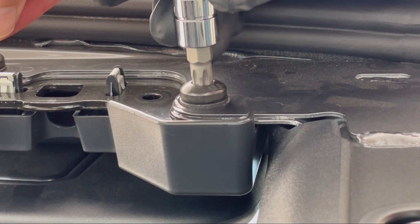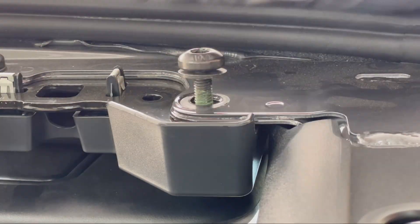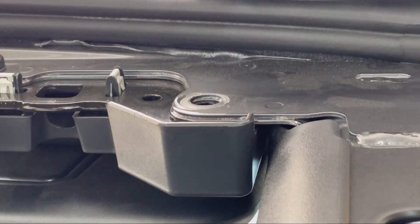Right up at the front on the passenger side, you're going to remove the bolt, add the bungee anchor, and then replace the bolt.